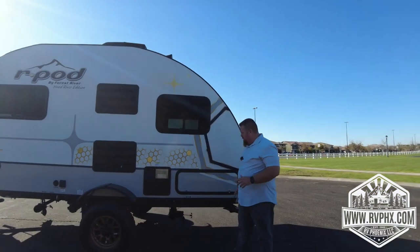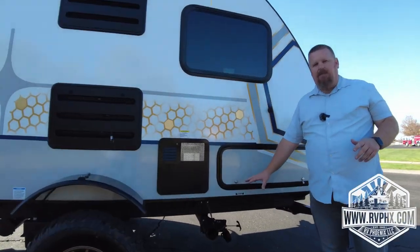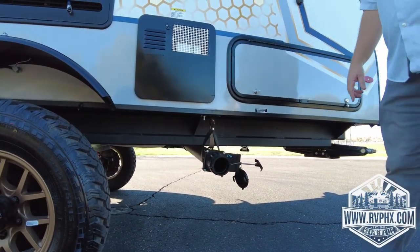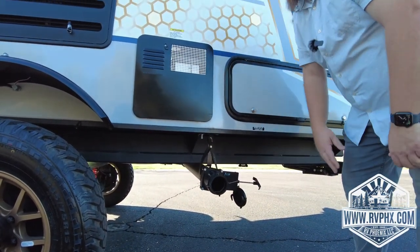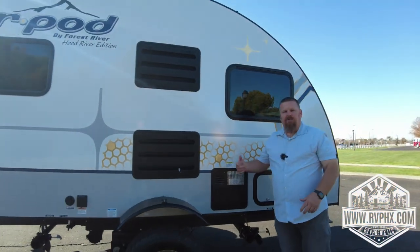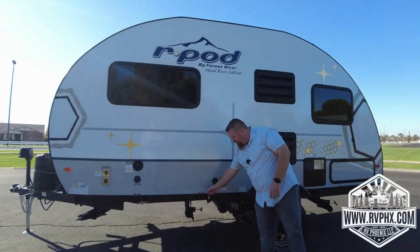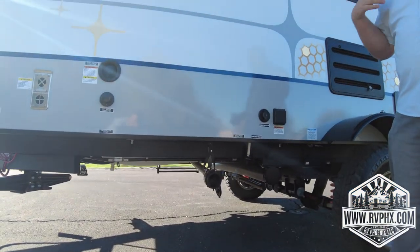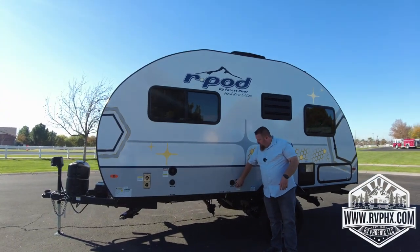Right here you have one of your dump tanks — this is the black water tank dump. On the other side there's a gray water tank, and we'll get to that in a minute. You hook your sewer hose onto here and it goes into the ground at the dump station, then you pull this valve and it drains out. Close that valve and move the hose over to the gray water, hook it on, and pull the gray water valve. Let that drain — it kind of cleans out the hose. You always want to do the black water first, then follow it with the gray water.